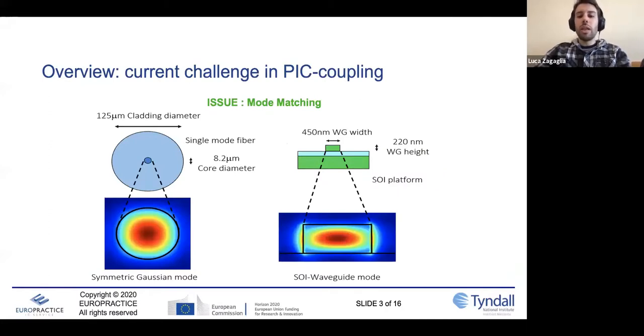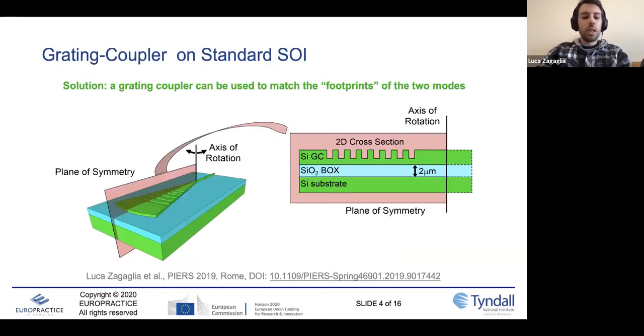The fundamental problem in coupling light inside a PIC is the mode mismatch between the source used to couple the light and the modes sustained by the waveguides inside a PIC. To overcome this issue, we can use a structure that is able to couple light quite efficiently and adapt these two modes — one example is grating couplers. A grating coupler is a three-dimensional structure that has a plane of symmetry. Looking at the 2D cross-section, we can see the different layers of the SOI: the silicon substrate, the bottom oxide layer, and the silicon grating coupler layer, as well as the grating coupler structure itself with its parameters — the etching depth and the pitch — which define the quality of the diffraction process that couples the light inside the waveguide.